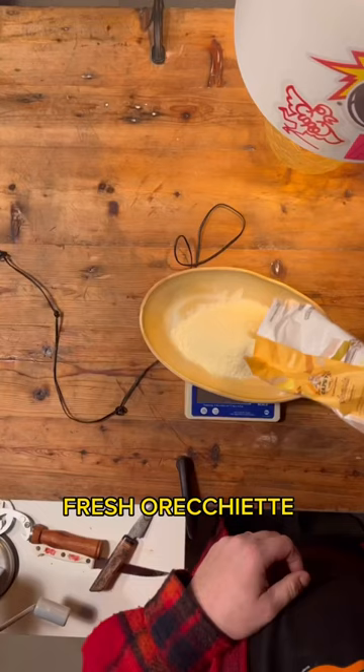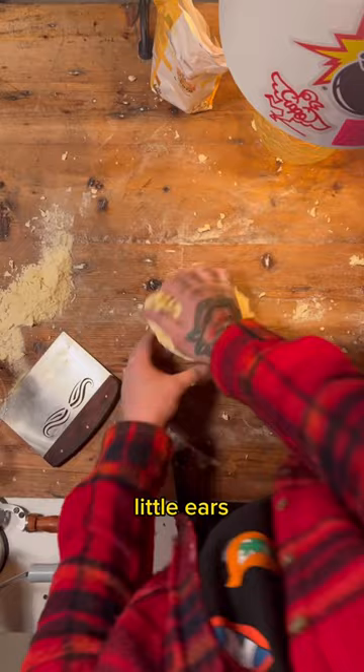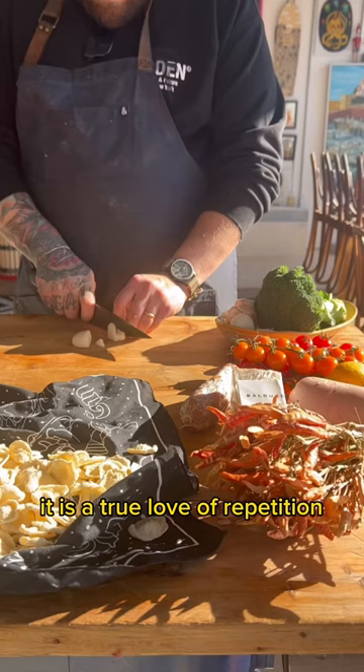Fresh orecchiette. Orecchiette means little ears because these little pasta shapes resemble little ears. They say that making pasta — cooking in general, but in this case making pasta — is a true love of repetition. And that definitely reigns true with these orecchietti.